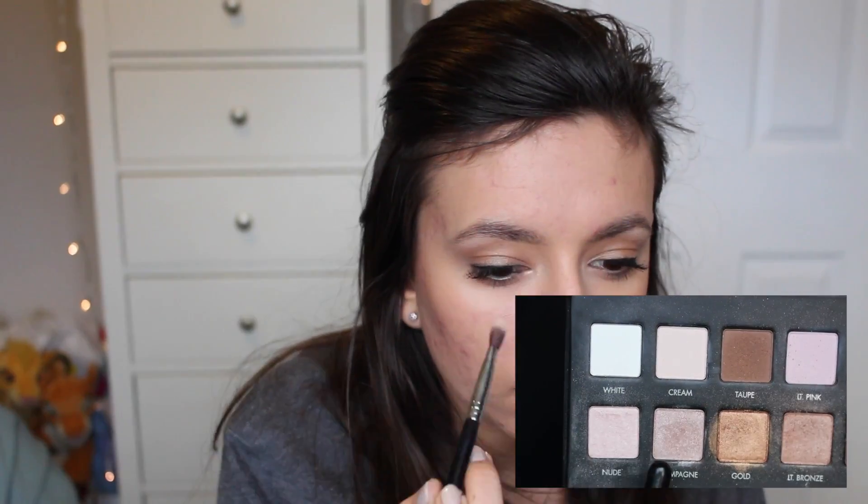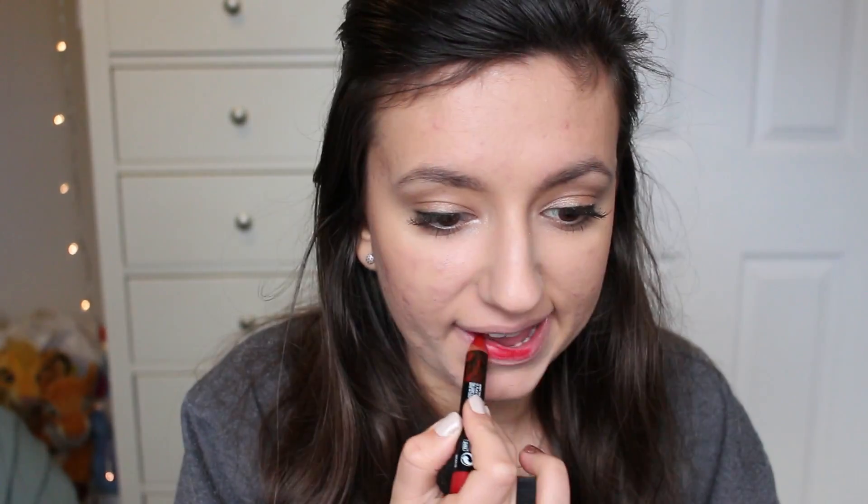We're using a little bit of the Hourglass Mood Exposure. Then we're going back in with some of the lighter shades from the Lorac Pro palette to highlight the brow bone and inner corner. The lips are the main focus of this makeup look, so I'm using this Maybelline Colour Drama lipstick in the shade Light It Up, just carefully taking my time.